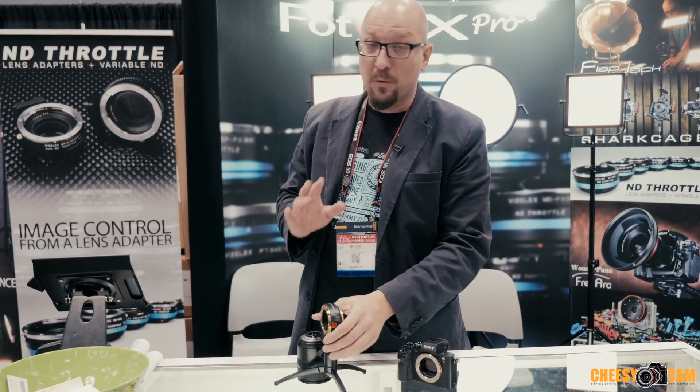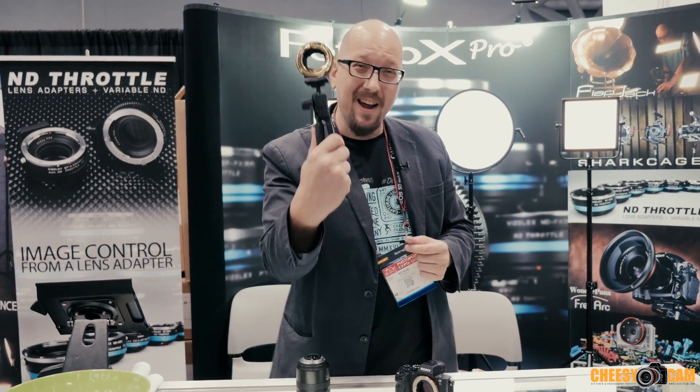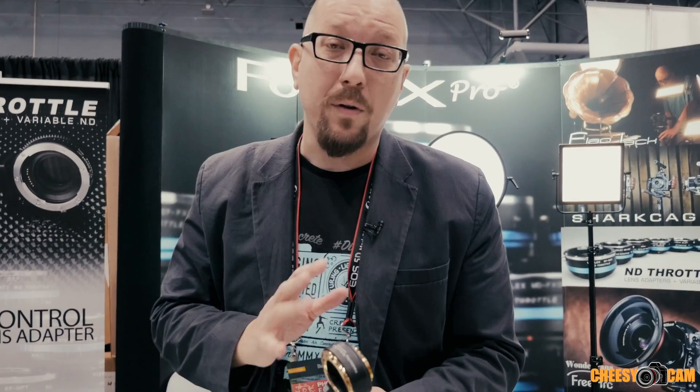Hey everybody, Bohus here from photodeoxpro.com. I want to show you something that we've been working on for a couple of years and people have been begging us for — it's right here at the end of this tripod. It is an adapter that goes from Nikon lens to Sony camera.